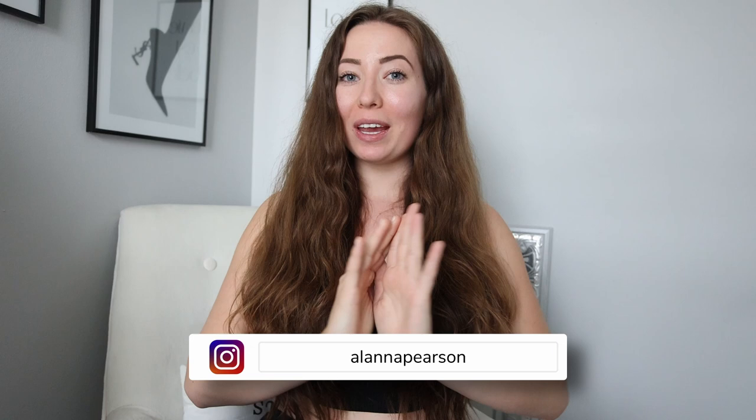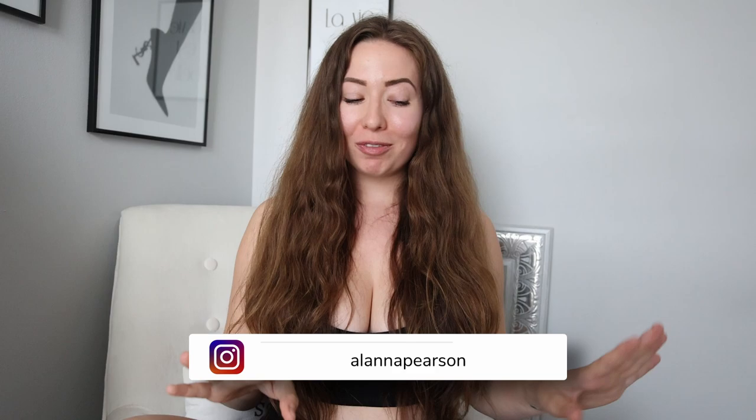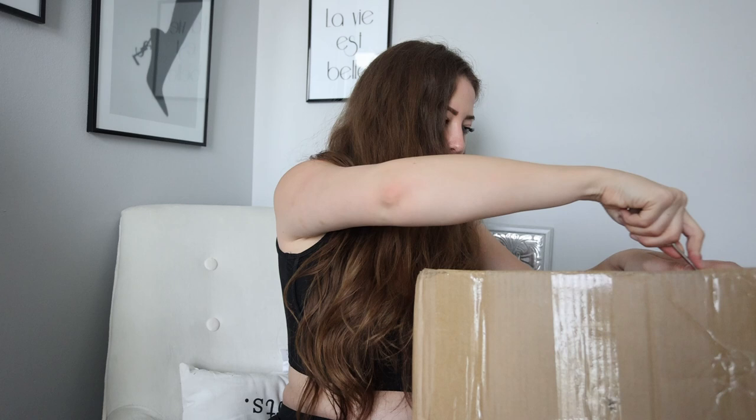Welcome back to my channel. My name is Lana Pearson and today we are going to do a really fun video with Shein. This lovely box is all Shein X made collection. Shein X — I've done a video of theirs before. The stuff I got was so cute. It's all up-and-coming designers being given their shot at designing for Shein. Let's get into this box.